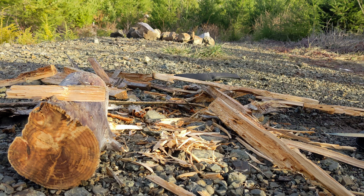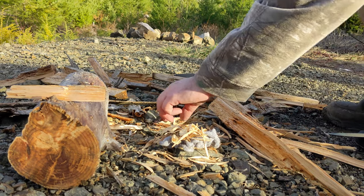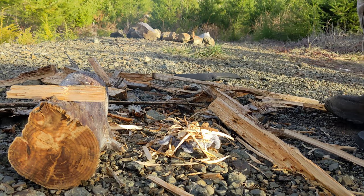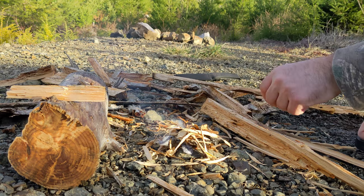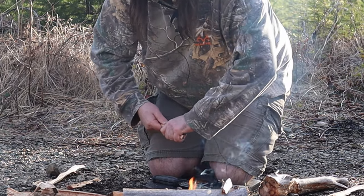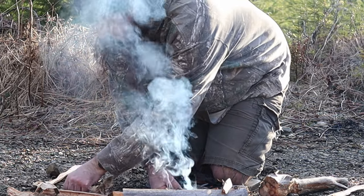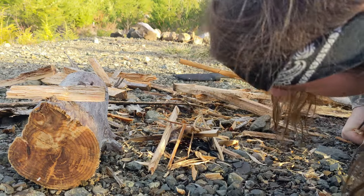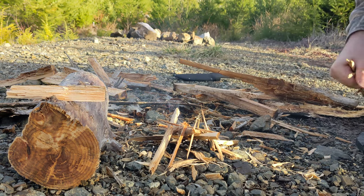We're gonna go with the bushcrafter's secret fire starter, because it did say any type of fire starter, right. I think the wood is too wet. Even these small pieces are just damp. Yeah, this wood's too wet.